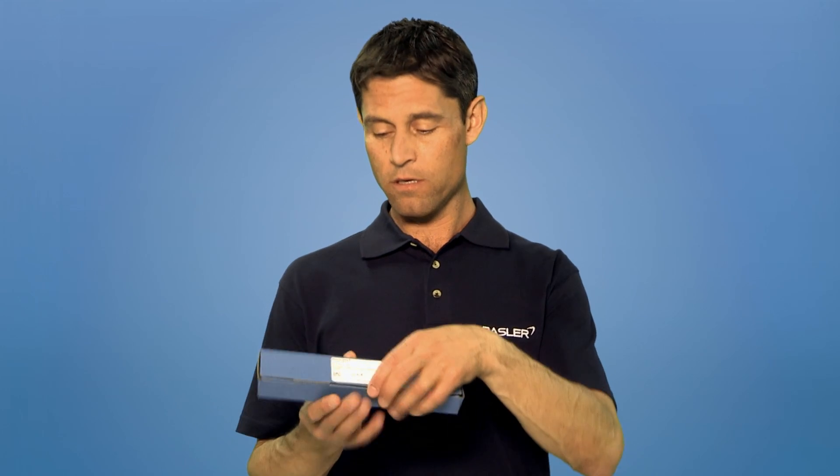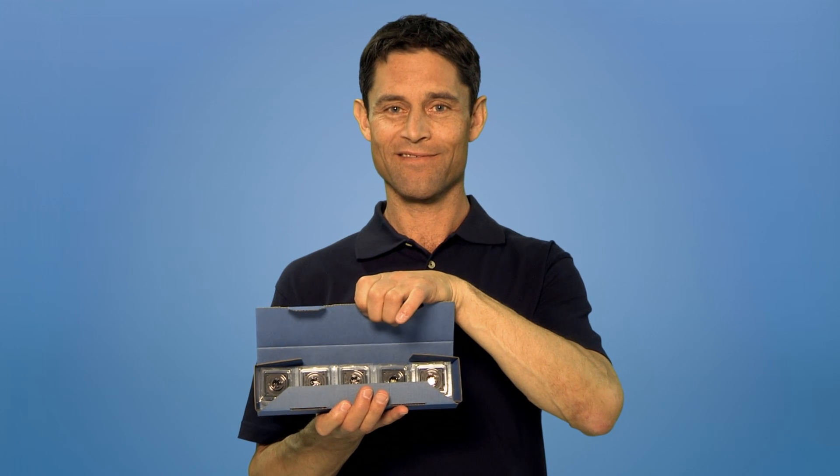Basler cameras are delivered in an ESD bag or tray. Before unpacking the camera, you have to ground yourself to prevent electrostatic discharge from the human body. Simply use an anti-static foot or wrist strap. In addition, always use the original ESD-protected packaging for transportation.